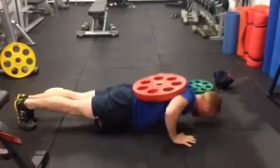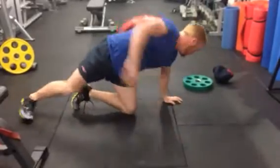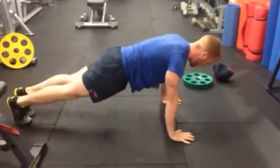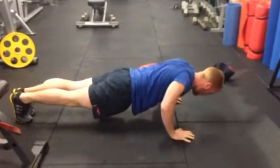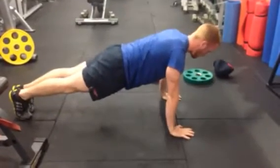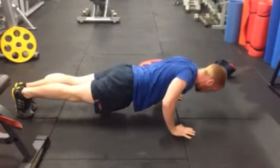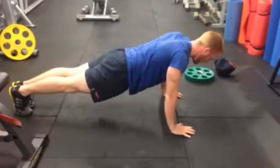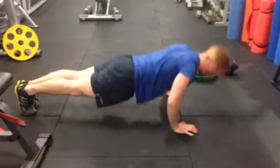Five seconds down on each rep. Counting through: one, two, three, four, five — up. One, two, three, four, five — up. One, two, three, four, five — up. Three slow push-ups completed with the controlled five-second lowering phase.